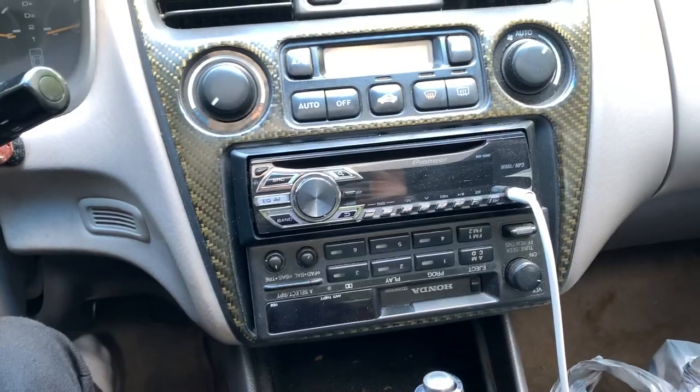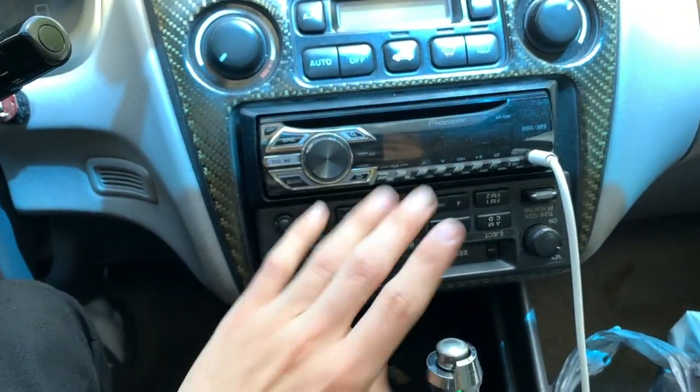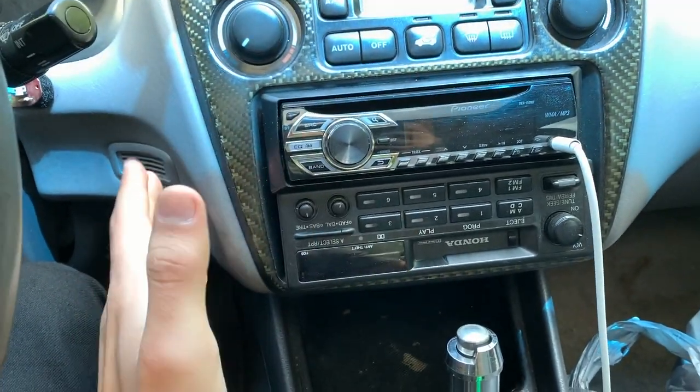What's up guys, welcome back to another video. Today I have something special for the interior of my car — something I've wanted to do for a very long time. Every time I get in the car I have to look at it and it just looks outdated, it needs to be changed up. So today I'm going to be changing out my stereo system. In order to have this to fit I had this right here and this is just not okay.